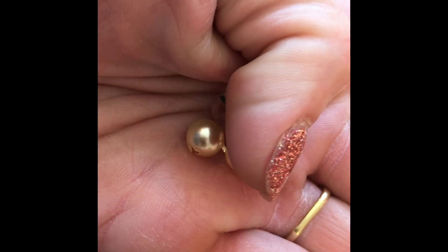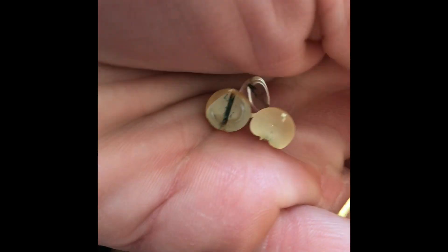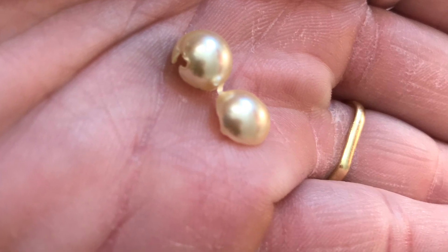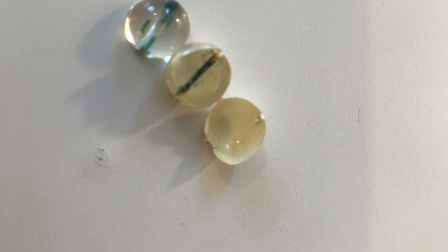Not all pearls are plastic like this — some of them are made of glass — but all of them have some sort of pearl essence coating, just like this. Here's a look inside of imitation pearls. Thanks so much for watching, bye!